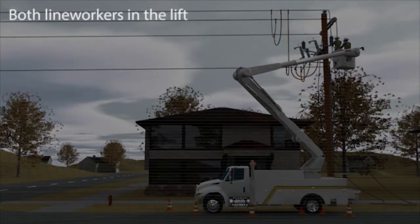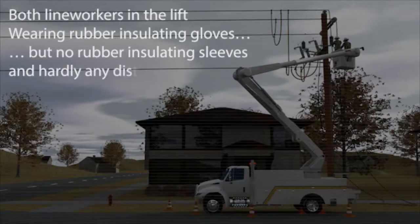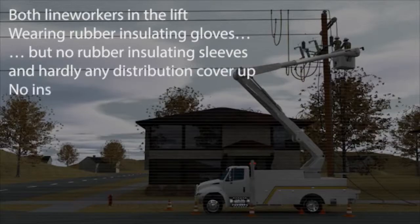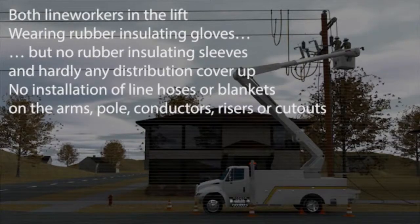Both line workers are in the lift wearing rubber insulating gloves, but no rubber insulating sleeves and hardly any distribution cover-up. There is no installation of line hoses or blankets on the arms, pole, conductors, risers, or cutouts.